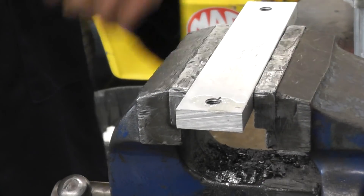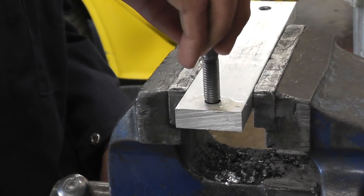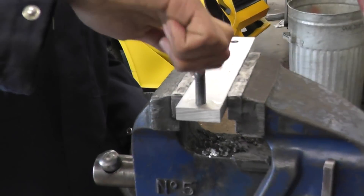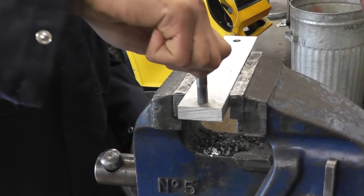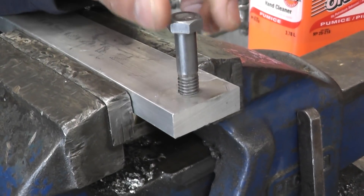Our thread is cut. We're just going to try a 3/8" bolt to make sure it works well. And that's how you make a female thread.